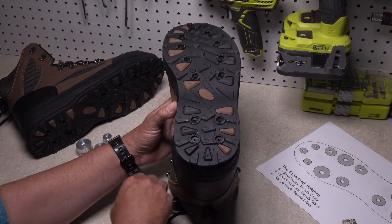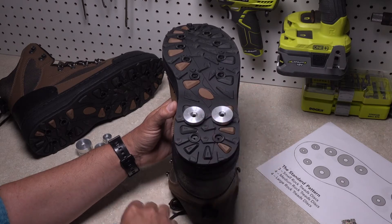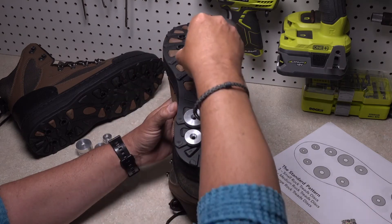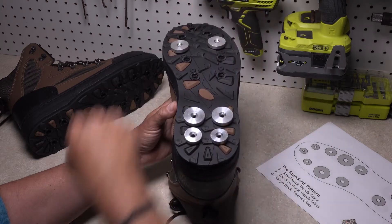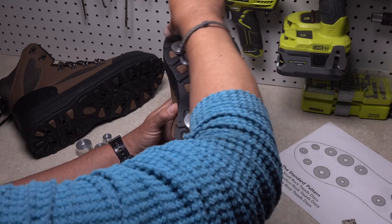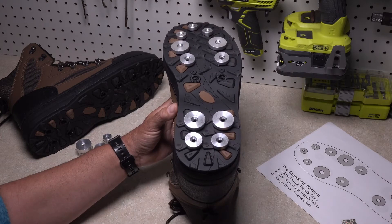It's a really good idea to lay out the pattern you want for your rock treads prior to any drilling. It's also important to remember that you need to cover two boots with the rock treads provided. You may find it helpful to separate the discs into equal stacks prior to laying out a pattern. Various rock tread patterns can be found on our website and you can duplicate them or find a combination of several that work for you, depending on where you'll be wading and the type of boot you have.